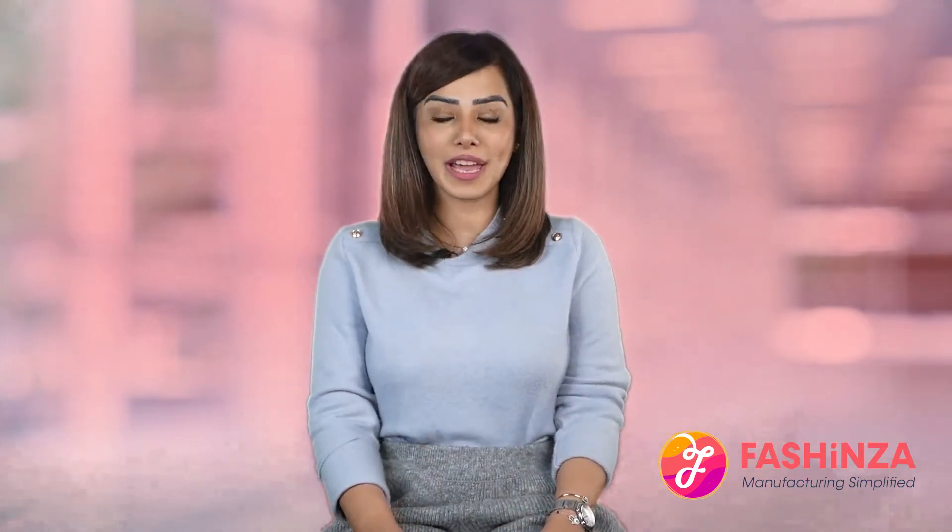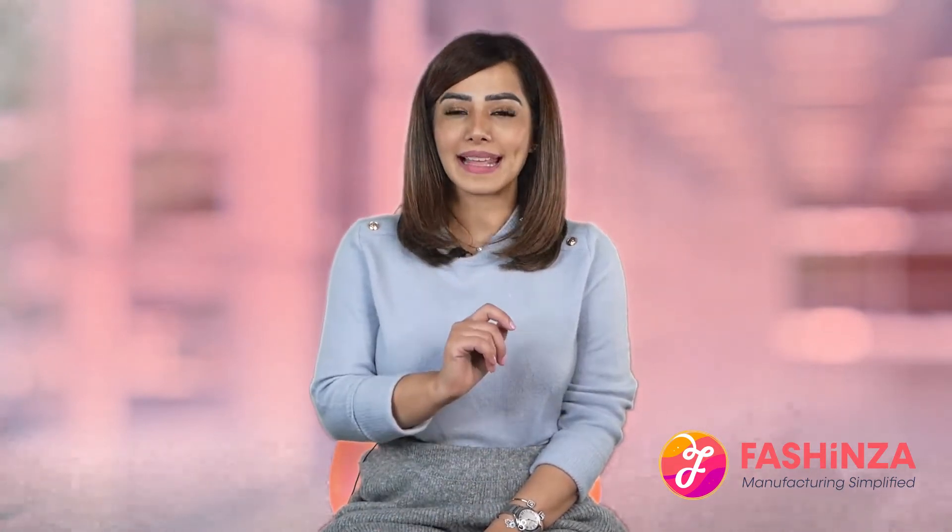Hello everyone, my name is Aditi and I welcome you to the YouTube channel of Fashunza. Here we give you all kinds of useful info and tips for your apparel brand that will help you solve problems and succeed in your business.